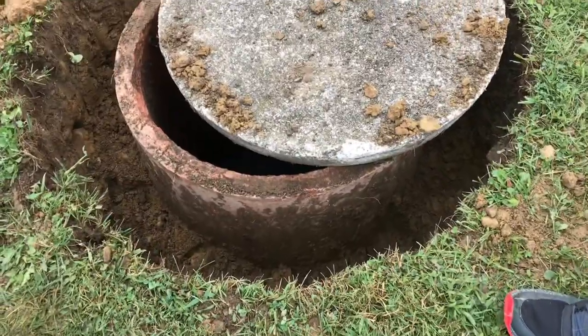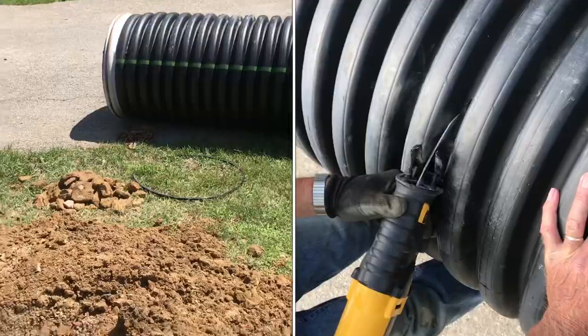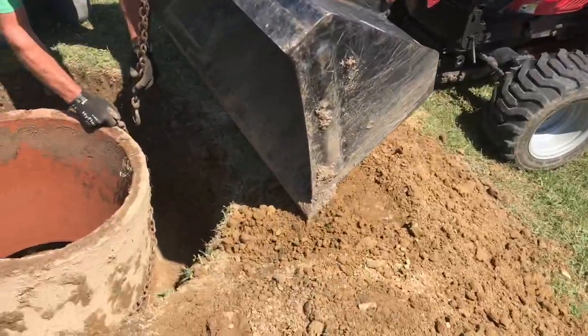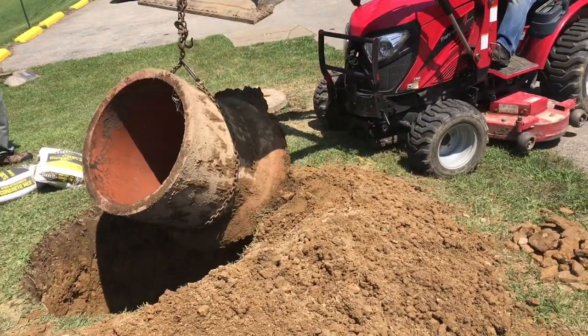We'll dig around the old terracotta riser and dig down until we get to the bottom. These plastic corrugated risers can be cut to fit. These terracotta risers can be heavy, so we'll use a chain and pull it out with a 2,500-pound tractor — the right tool for the right job.